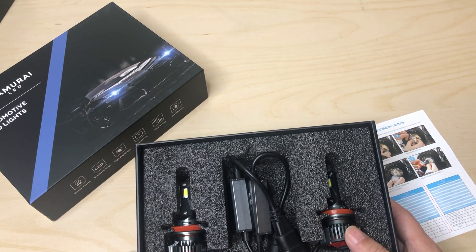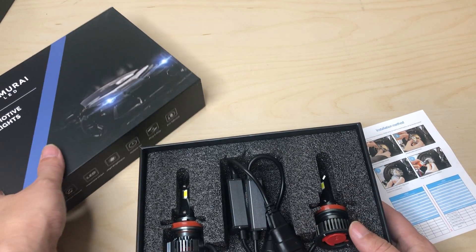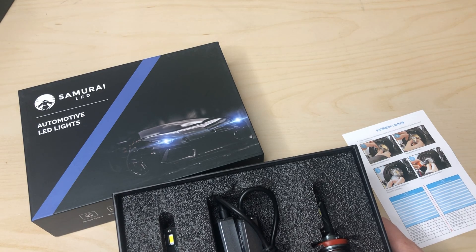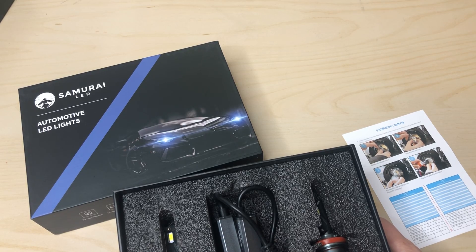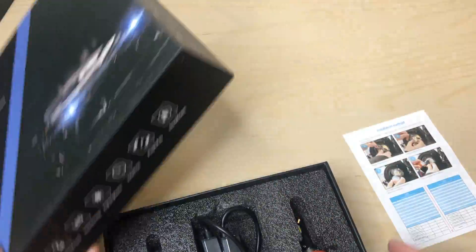Seeing a lot of their other videos, the light quality and the output of this is very, very nice. The white color is very nice — I want a nice pure white, maybe with a little hint of blue. I'll mount these on his car, and his is a projector headlight, so that's going to give you a nice crisp cut of light.